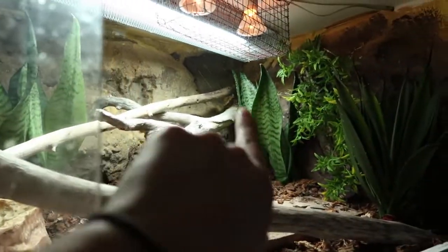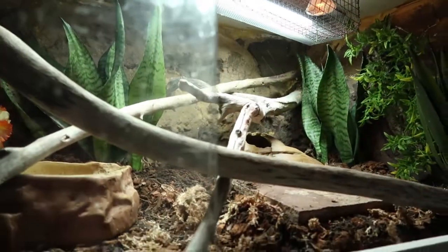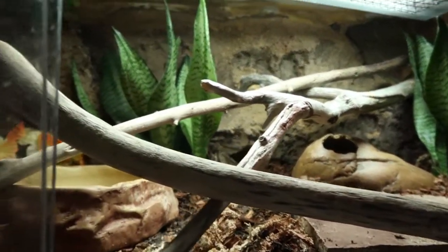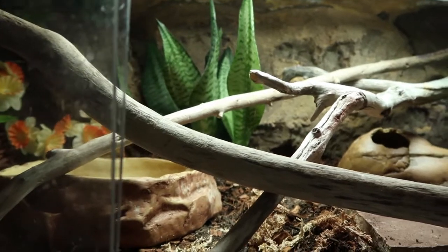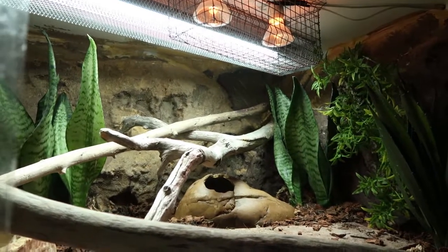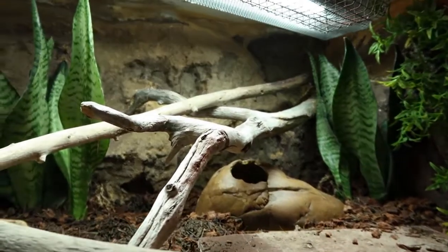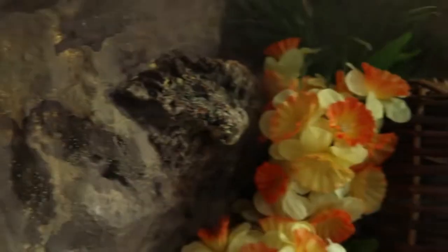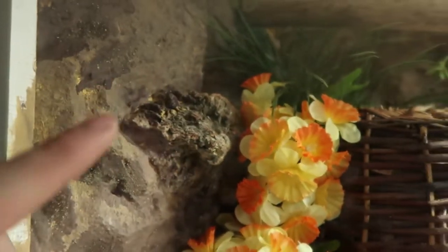I wanted to give her little ledges to hang out on, so we've got a cork bark ledge here. She can hang out in this back corner on the ledge. I was inspired by Zero's enclosure — he has a Custom Reptile Habitats background with rock ledges on the sides that he hangs out on, and I love it. So we've got a ledge back here and this ledge over here, which she was actually using the other night.